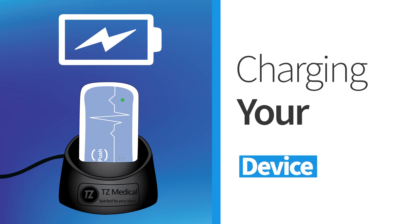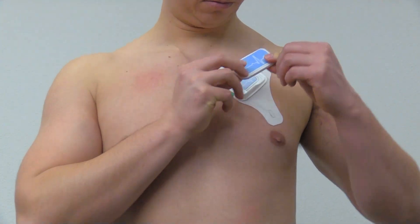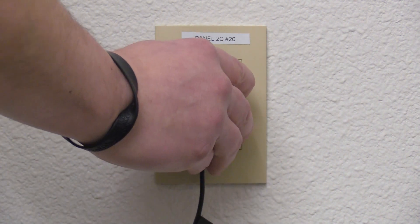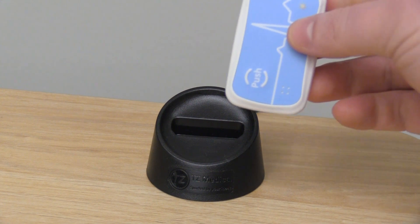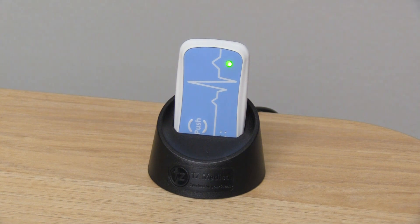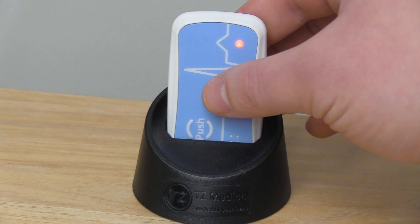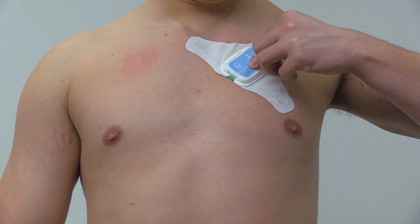To charge your monitor, remove the device from the electrode by firmly pressing on the end until the device slides out of place. Plug the wall charger into an accessible outlet and place the device into the charging dock until the LED light slowly flashes green. Wait until the LED holds a solid red light, indicating the device is fully charged. Remove the device from the charging dock and place it back into the patch electrode to continue monitoring.